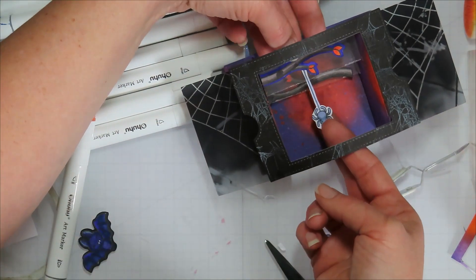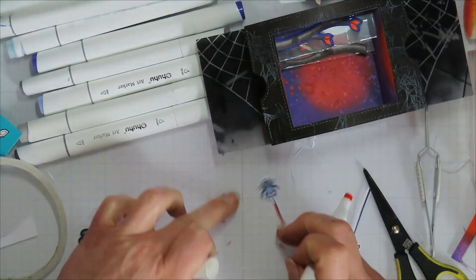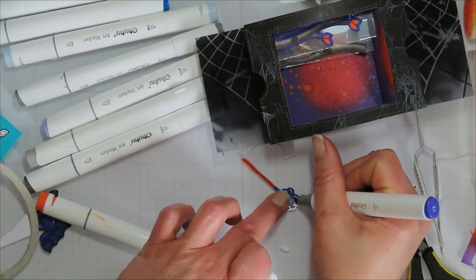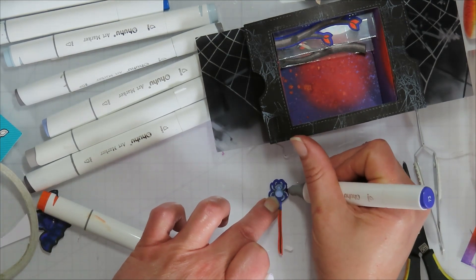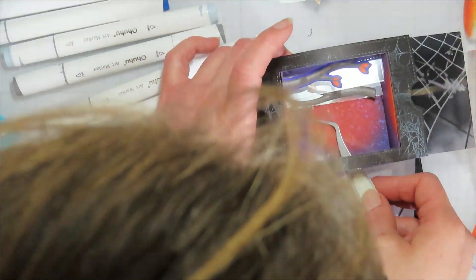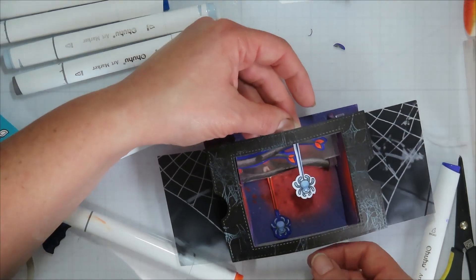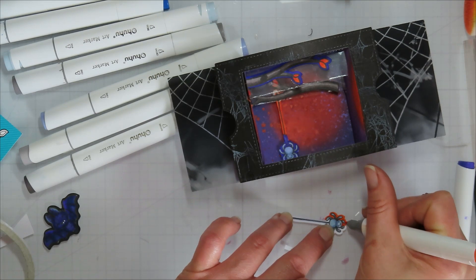I didn't die cut the spiders — I used the Brother ScanNCut because that skinny spider thread line is so delicate. I was worried a direct-on-the-line cut would eat my spiders, so I cut just outside the line. Then I came in with Copics that matched my background to color in the outline on these to help them blend a little better.